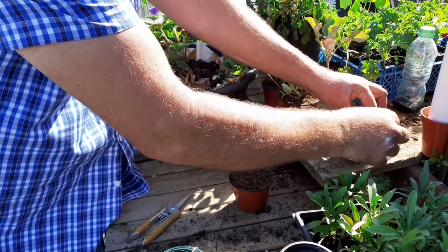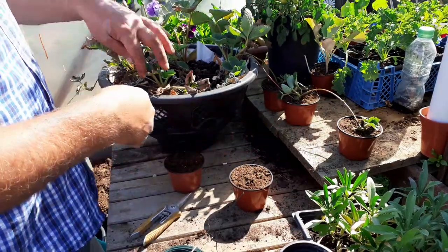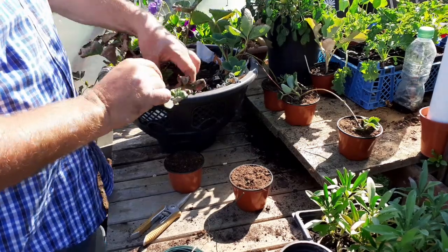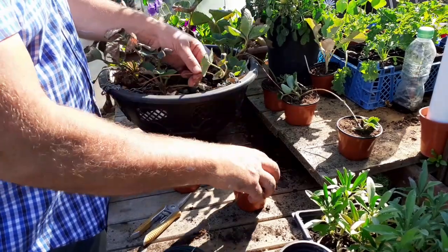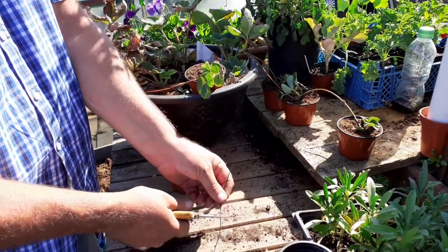Press it down so it keeps contact. There's one more here but it doesn't actually reach, so I'm just going to put this one in the pot next to the plant — just tie the pot and put it in there.